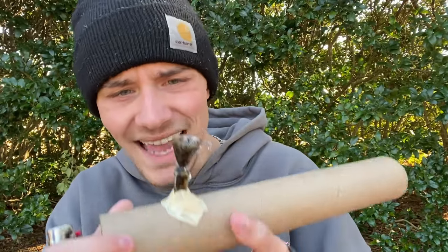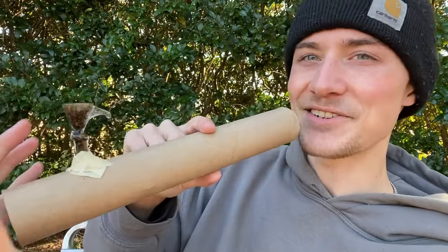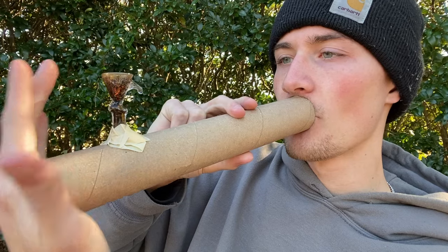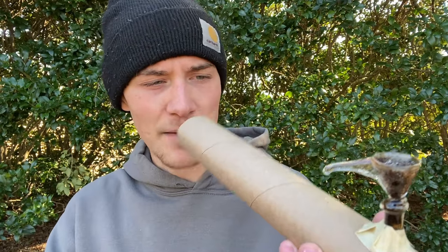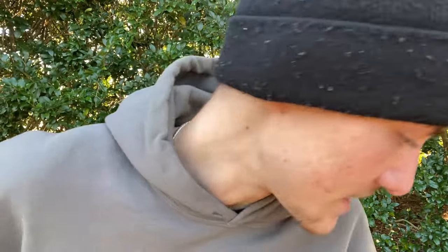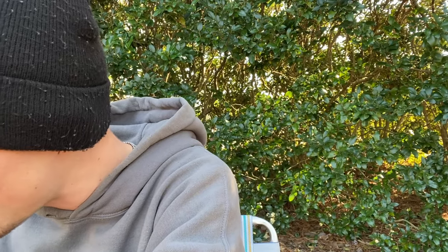I'm going to go ahead and just compact this down a little bit more and try to take what will more than likely be the last couple hits off of this pipe. I saw some stuff pull through — I'm pretty sure that was it. I'm just going to grab a little stick to clean up my bowl real quick and make sure that was all I had to smoke. There is nothing left.